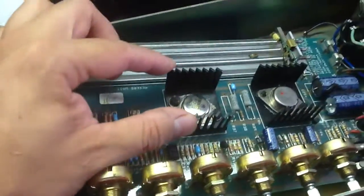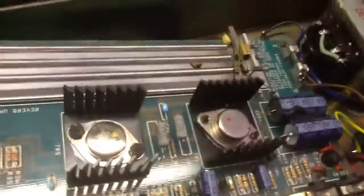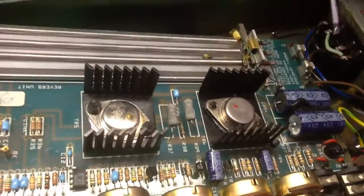Today I'm replacing the power transistors. I already replaced this one. One's a PNP, the other one's an NPN. They're both Darlington pair.